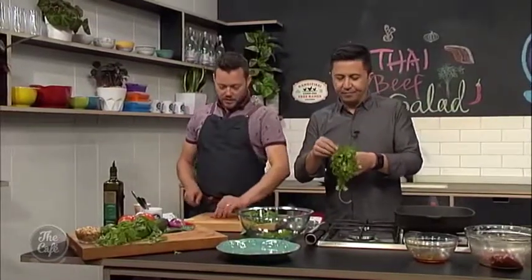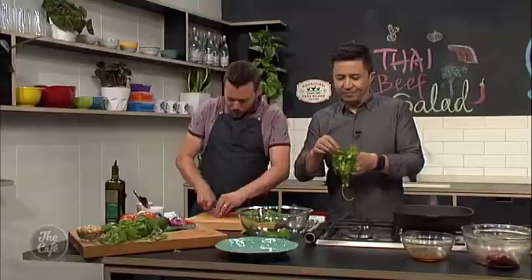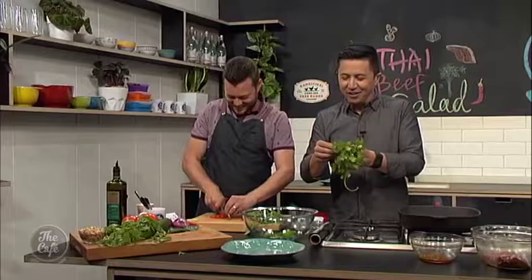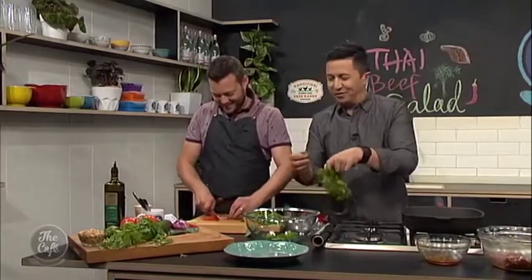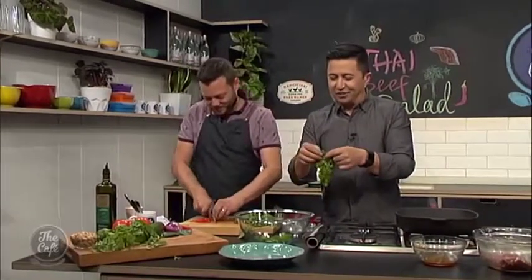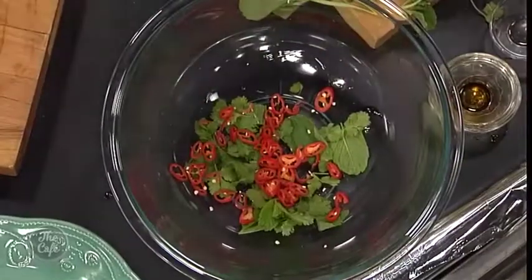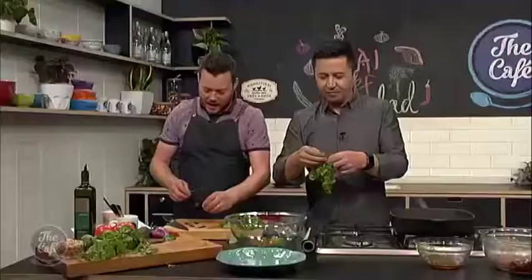Chilli — can't have a Thai beef salad without any chilli. Love chilli don't you, Mike? Well, I do like it in small doses. I think you're making me get accustomed to it — there's been a lot of chilli on this show. And coriander. It's all about fresh flavours, you know — that's what Thai cooking is all about, really fast fresh flavours. Nice and healthy.